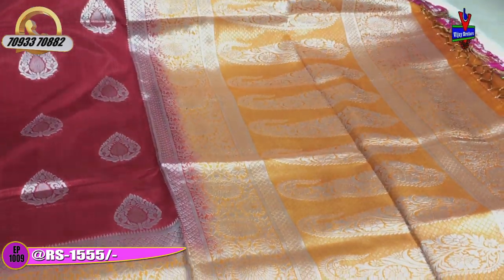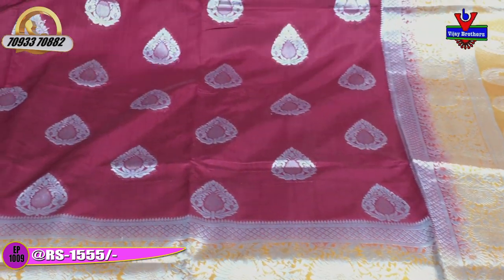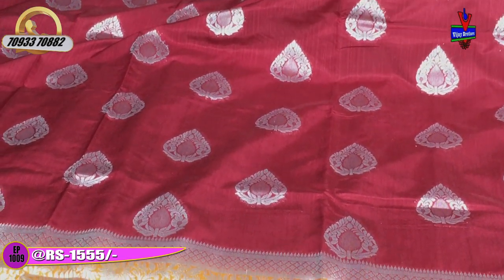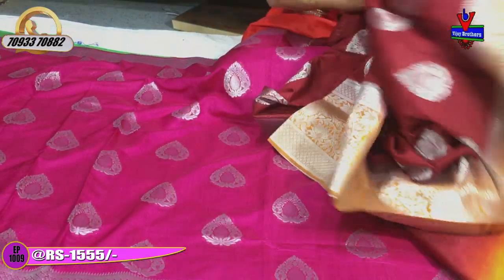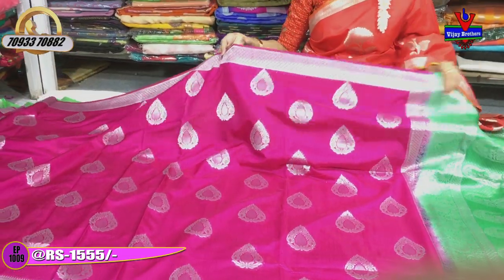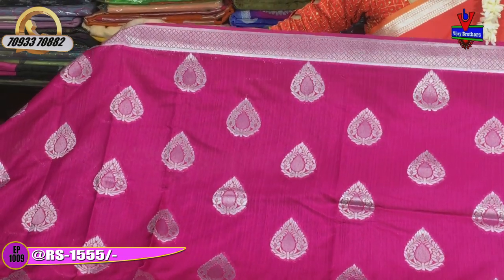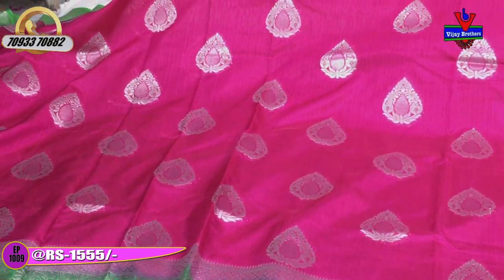I also have fine fabric and soft material in this saree. The design is cut and crafted in the same style. Next, I will show you the color combination. This is a pink and green evergreen color combination — it is a very good and grand suit design.